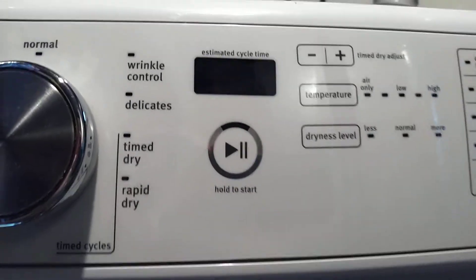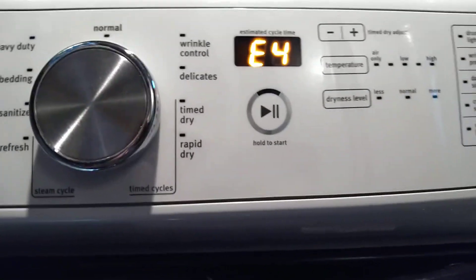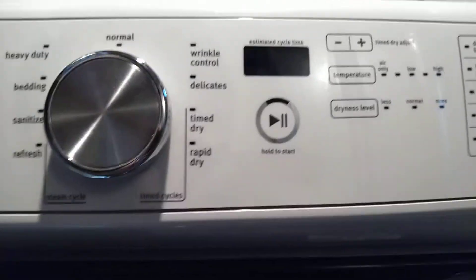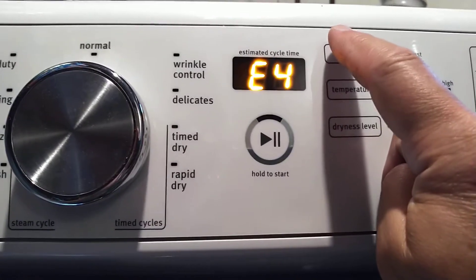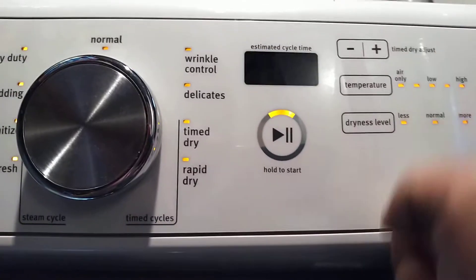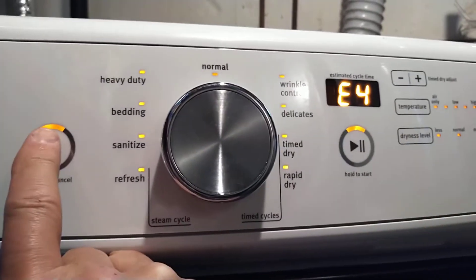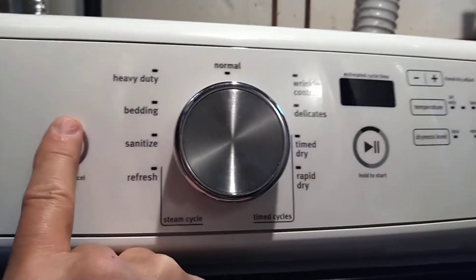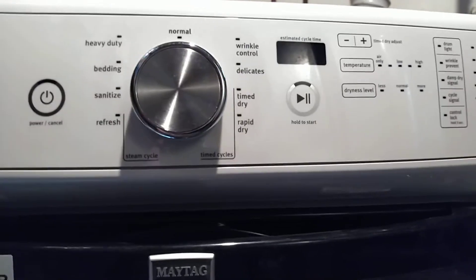After you've written down all your error codes, you can research them on the internet. To get out of this mode, I'm going to hit the first key I picked, which is the minus, then go back to the power switch and hit it once, hit it twice. Now we're back to the machine being in standby mode.